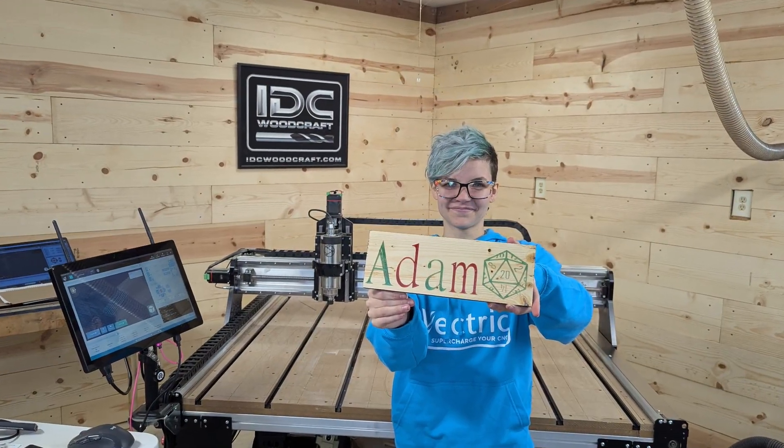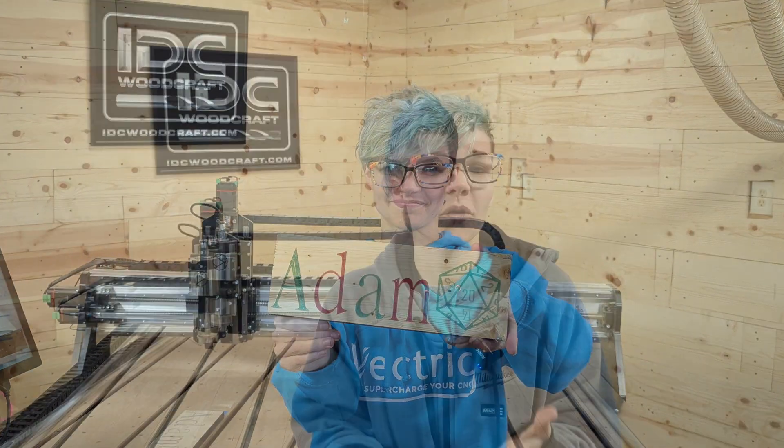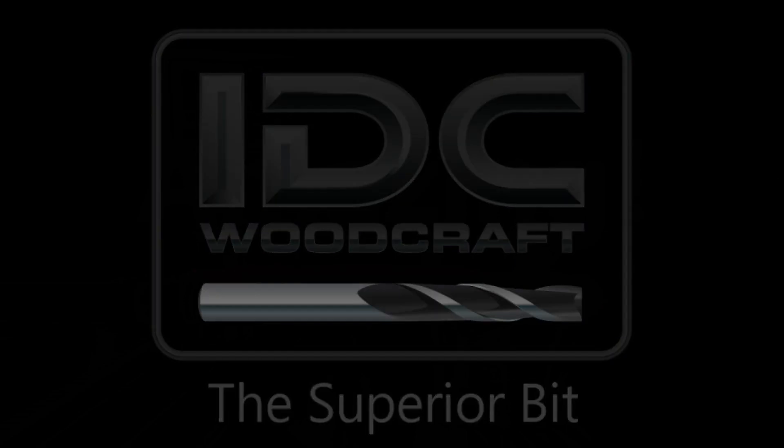Thanks guys for joining along on this video. Helping me learn. Remember to like, comment, and subscribe. Let me know what you learned or what more you could learn, and we'll learn together at IDC Woodcraft. www.IDCWoodcraft.com